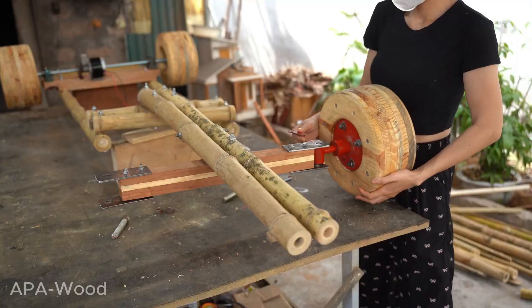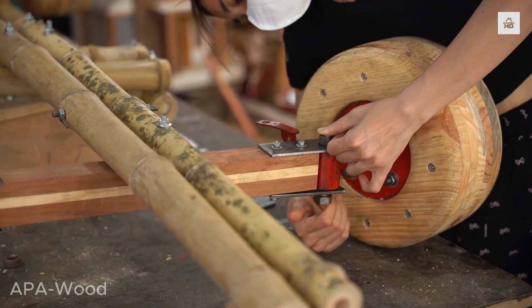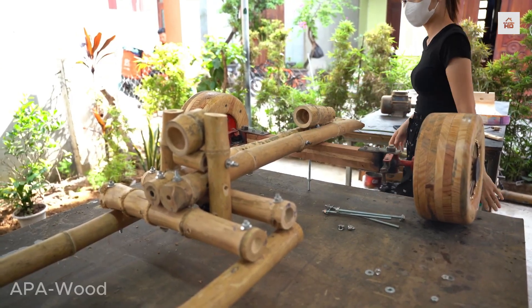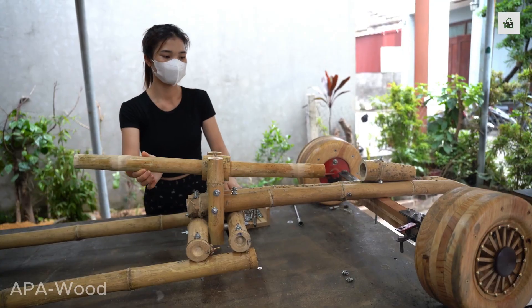The wheels are ready, and the machine is starting to come to life. Next, she builds the steering system, then moves on to the main body structure.